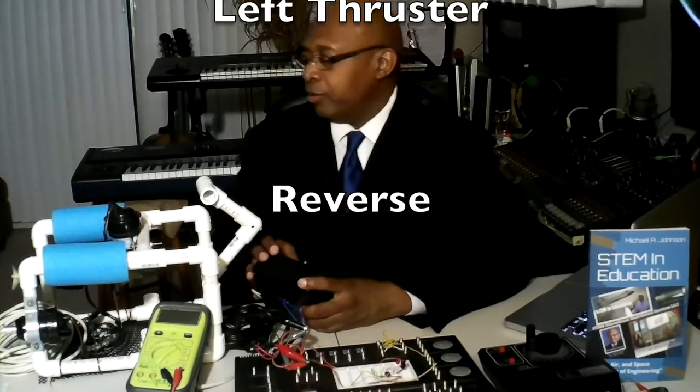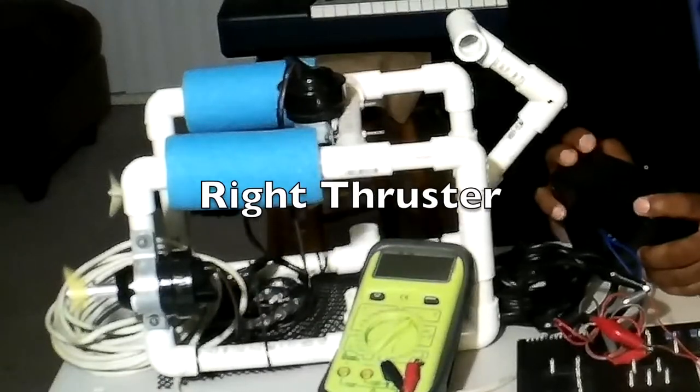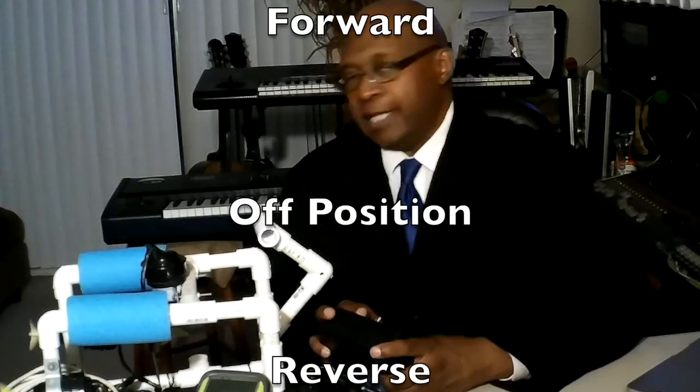Let's try the right thruster. The right thruster — forward — off. The right thruster is in reverse.